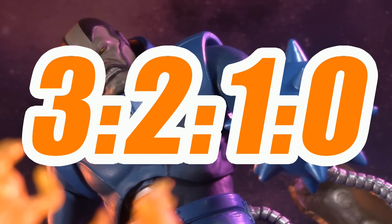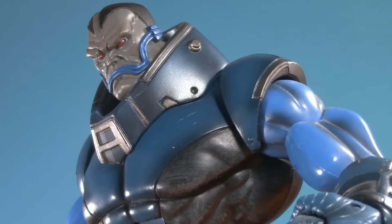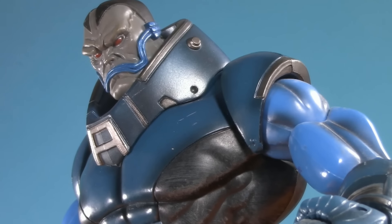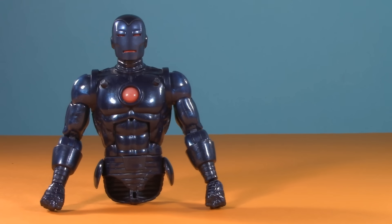Who wins the battle? 3 to 2 to 1 to 0. Agree? Disagree? Sound off in the comments to let me know which one you like best. While you're down there, let me know if you'd like to see a throwback video to the old Toybiz Build-A-Figure. If you liked this video, check out one of these. Thank you so much for watching — I'll be back again real soon, but until then, play nice and have fun.